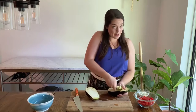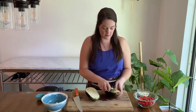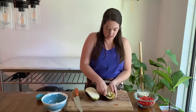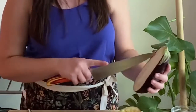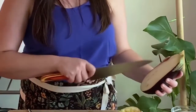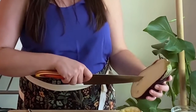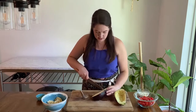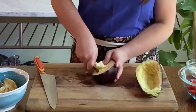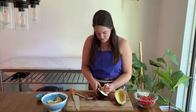We are not going to get rid of this flesh — don't worry. We are going to cook it as part of our filling, so you want to set that aside and save it. If you want to make it a little bit easier to scoop, you can just come through and cut cross hatches, and that will make it a little bit easier. It gives you a starting point to put your spoon in and you can pull those out and they're already kind of pre-diced.